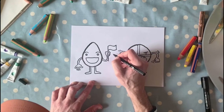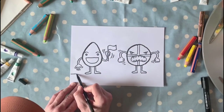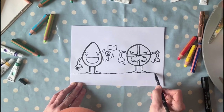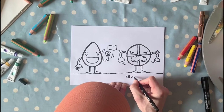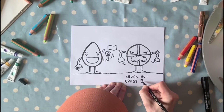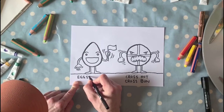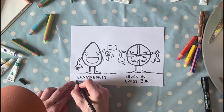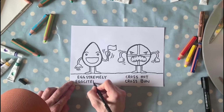We're going to add some motion lines around the egg waving the flag. We're going to do the ground — a line that goes across, and you can make that line a little bit jiggly. And we're going to label them. So this guy over here is going to be labelled: Cross Hot Cross Bun. And this guy over here is going to be: Egg Extremely Egg Excited.